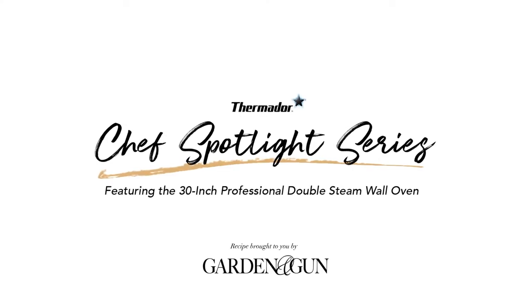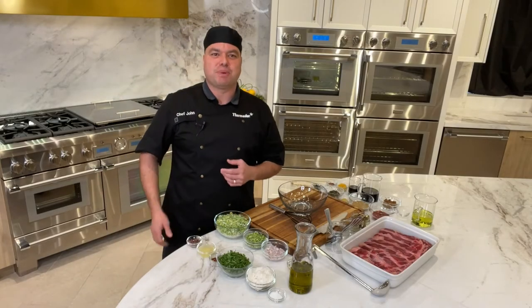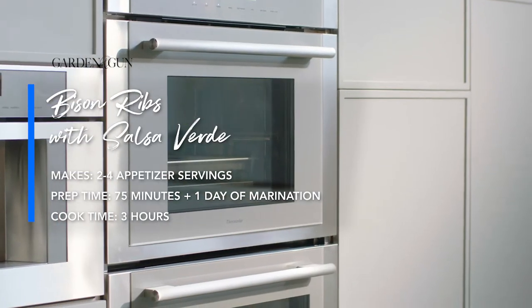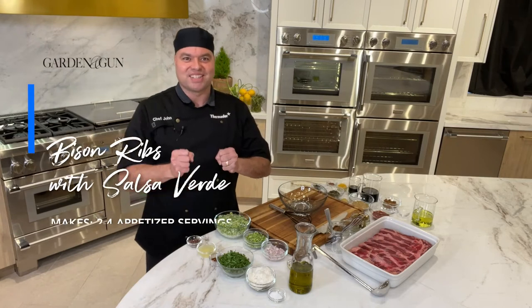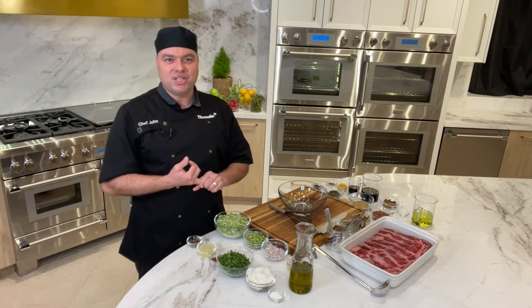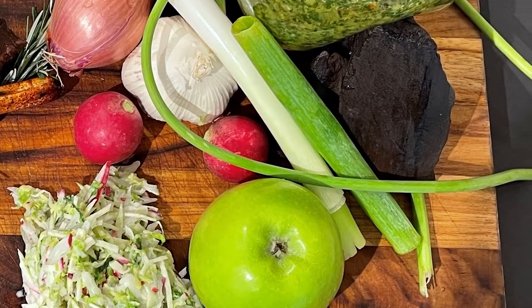Hello everyone and welcome back to our Thermador kitchen. My name is Chef John Cardona and this month we have a very special treat for you. We're cooking in our Thermador 30-inch double-wall steam oven, exploring the flavors of bison ribs, napa cabbage, green garlic bulbs, and green garlic stems. So let's get started.